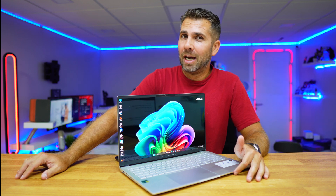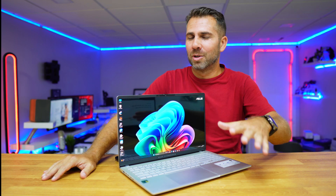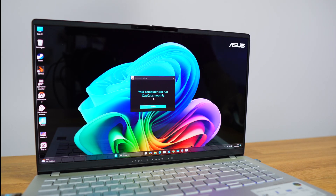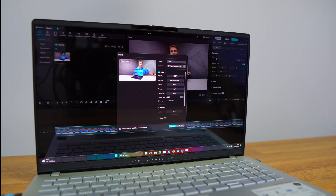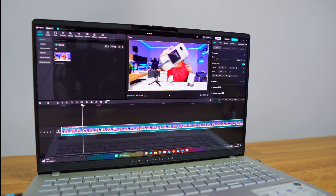On the GPU side, if you play games I would largely forget about it — I'll share what we can accomplish. For video editing, I used CapCut with a 4K timeline of 28 minutes and was able to scrub the timeline with no issues. You can apply effects as well. For rendering, that 28-minute 4K timeline rendered in 13 minutes.